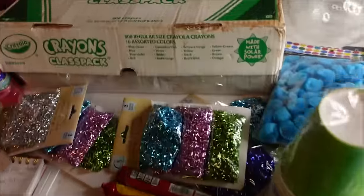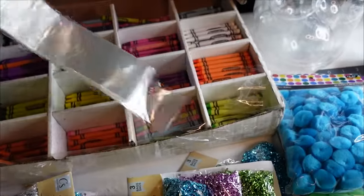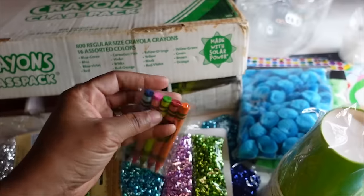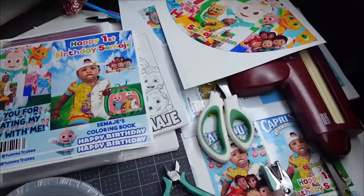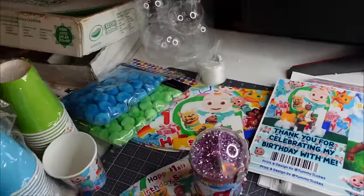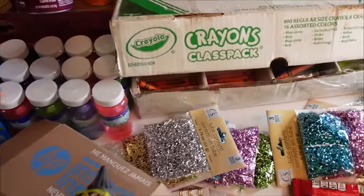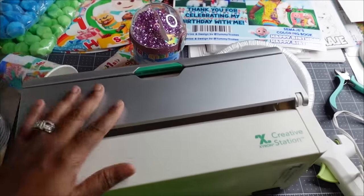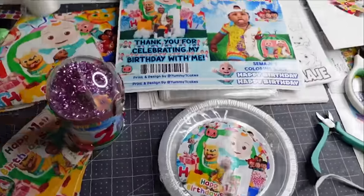With my coloring books I have my crayons class pack with 800 crayons, and I use the pretzels resealable packs to stick my crayons in. A lot of this stuff — my scissors, my hole puncher — I'm going to be leaving the links in the description below on Amazon. The links are the same. If you buy off the links I put in the description whenever you're ready to purchase, I do get a credit — a little change that'll help with me making these videos for y'all.